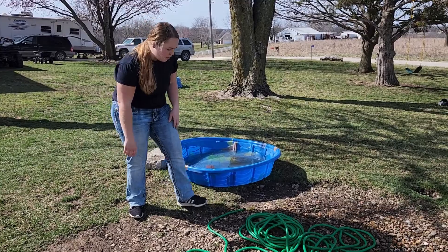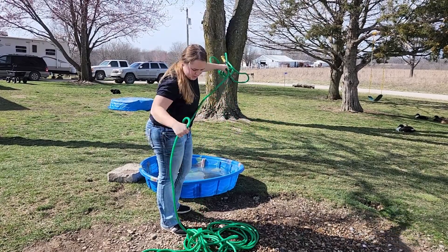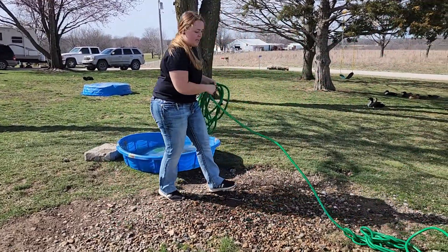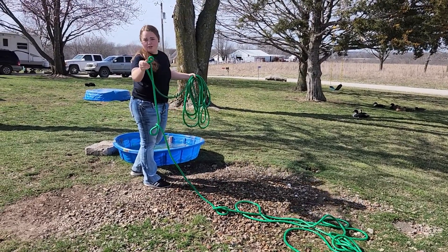With all of this hose in a ball, we're going to see how easy it is to just grab some of it. Even though it looks knotted up, it is just untangling itself — it is kink free. Normally with a rubber hose this would kink, but not with this one.